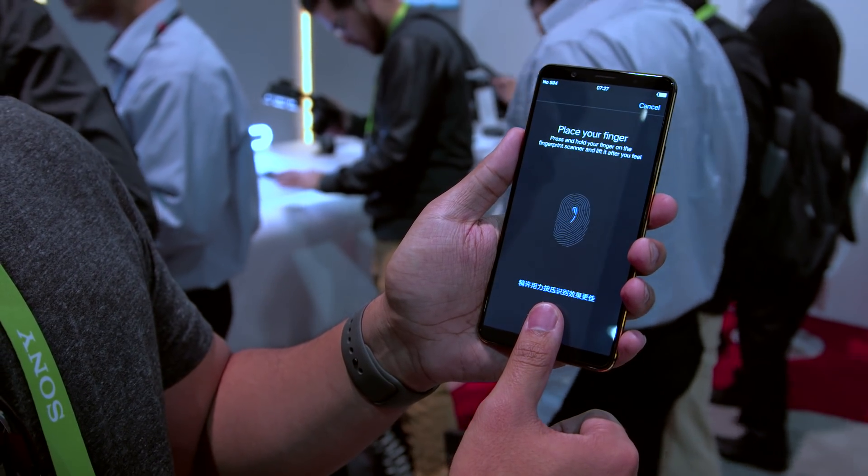I've tried the fingerprint sensor of the future and it works pretty well. Not amazing — it gets the job done.